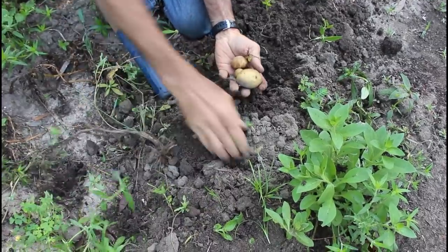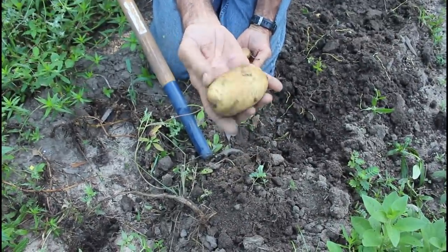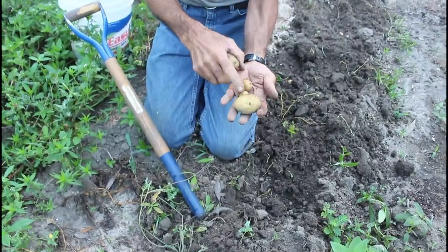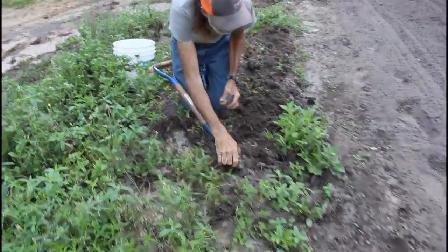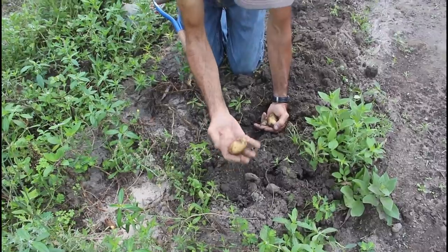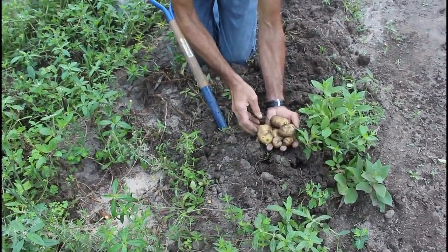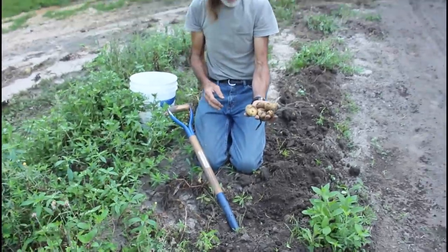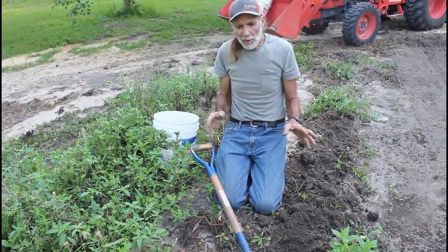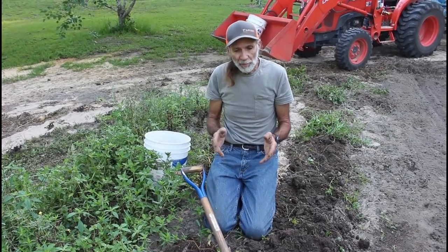Some are small — we're saving those — but then we find some like this. That's a good baking potato. It looks really nice, and I think they're going to hold well. The small ones would just be good for canning. We notice we get several smaller ones on a plant, but then we'll have a couple of nice ones. We definitely get more off of these than we did the German Butter Balls next to us. These are a much nicer looking potato.